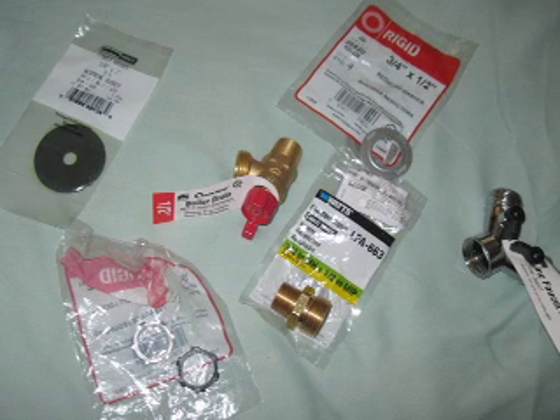Here's all the parts you might need for your barrel. You don't need all of them, but these are some of the choices. Let's go through it.